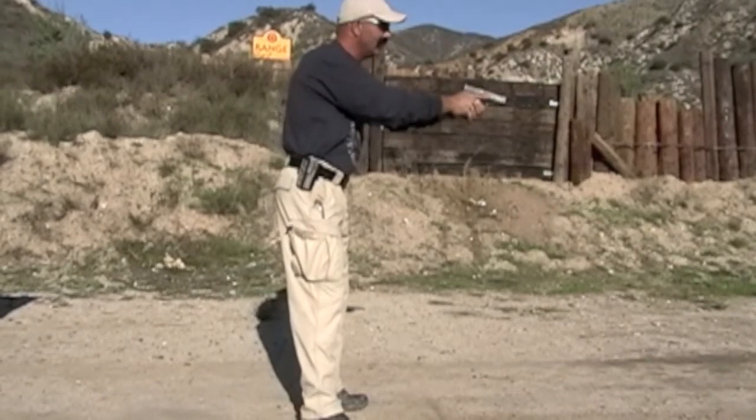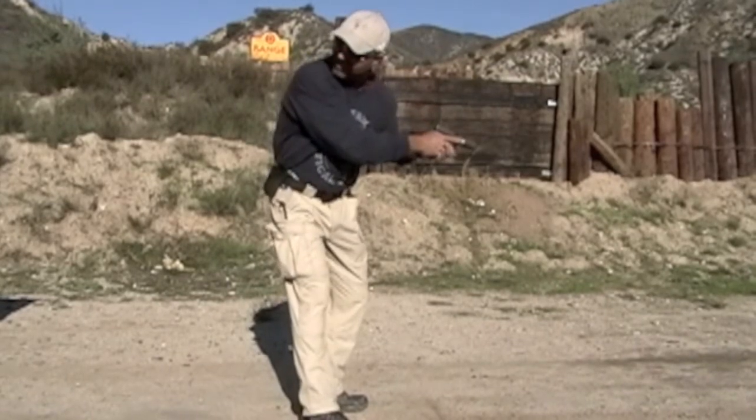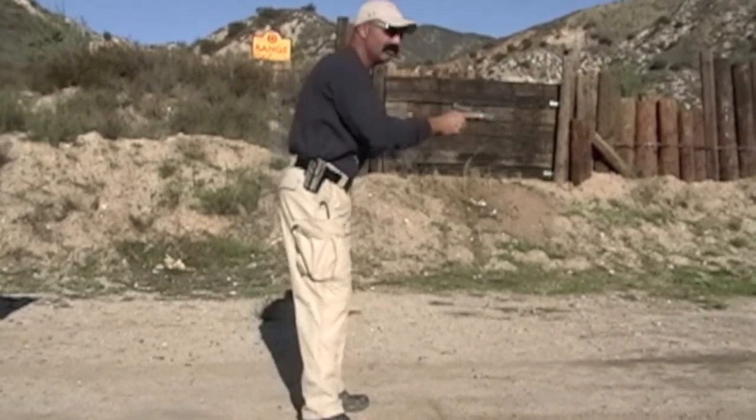Once you've made that determination, you check your six and do your after actions. Make sure there's no one to your left.